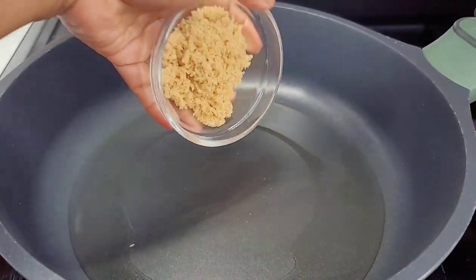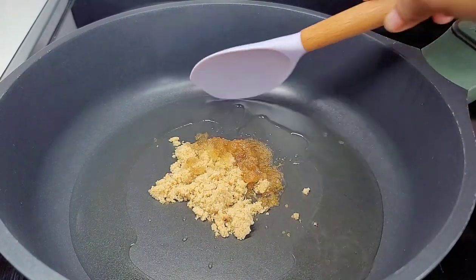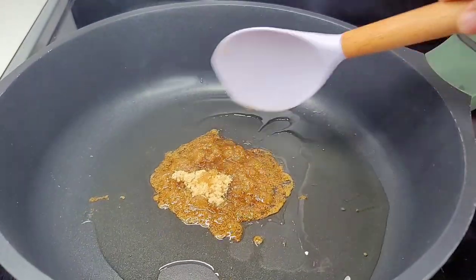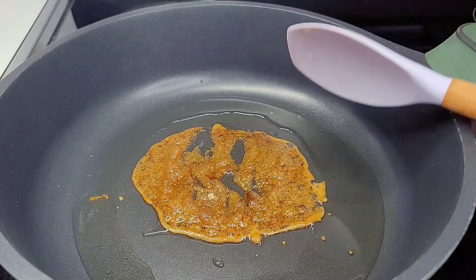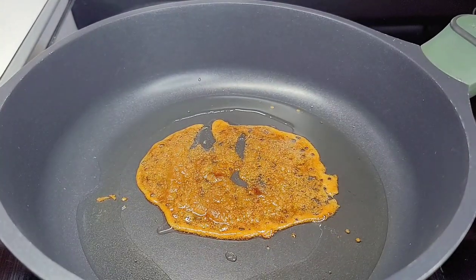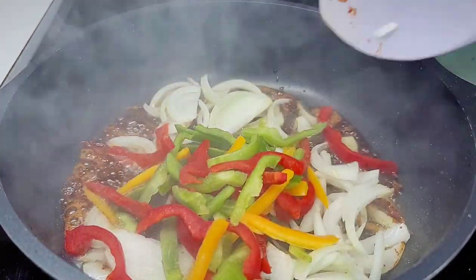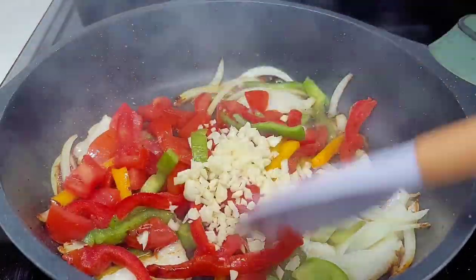To a preheated pot with some oil, I'll go in with my brown sugar to caramelize it and create a nice browning sauce to cook the stew fish in. You don't have to use this technique — you can simply use some browning, soy sauce, or whatever brown sauce you have on hand. I was just in the mood to burn my sugar today! Once the sugar is nicely browned to your desired color, add your aromatics, give it a good stir, and allow it to go for about three to four minutes.